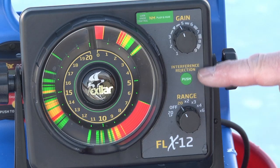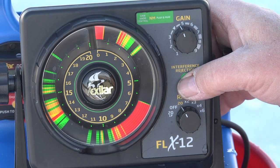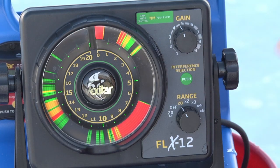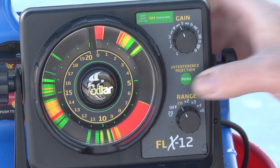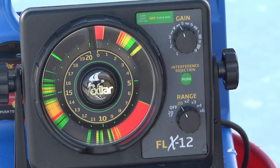The interference rejection has 20 IR settings, which means that every time you turn it on, it starts at number 1. You simply press through until you find a setting where you don't see a lot of interference or static on your screen.